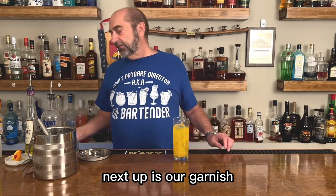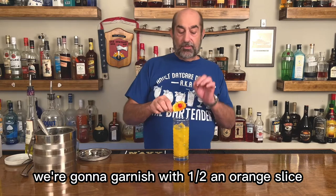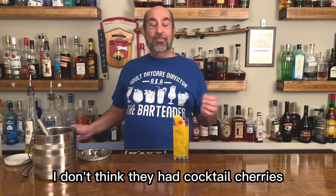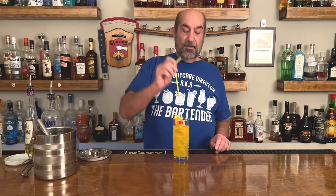Next up is our garnish. We're gonna garnish with a half an orange slice. We're gonna use an old-fashioned red maraschino cherry — I don't think they had cocktail cherries back in the 70s, we just had those. Put a straw in there.